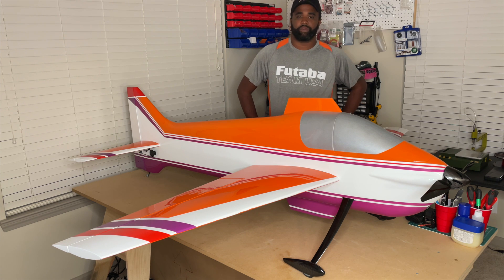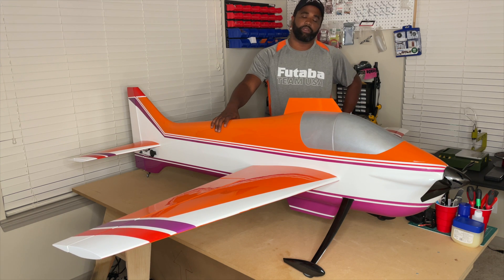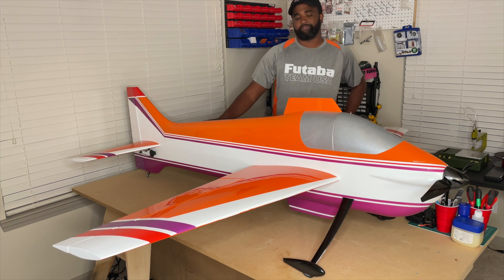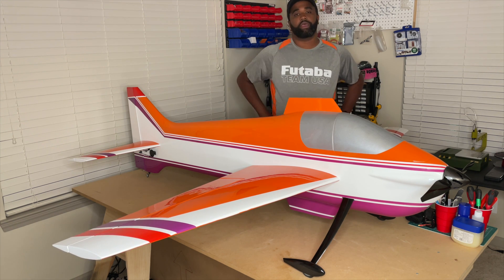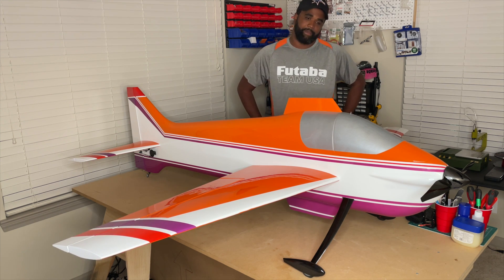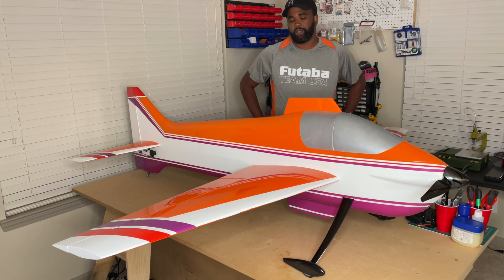Mark was able to team up with a guy out of Houston that makes scale airplanes, who is actually able to make these fuselages for him. The airplane is mainly fiberglass. It has Erex in it and some carbon in a few places for strength. As you can see, it's got Mark's traditional fin top and bottom on it here.